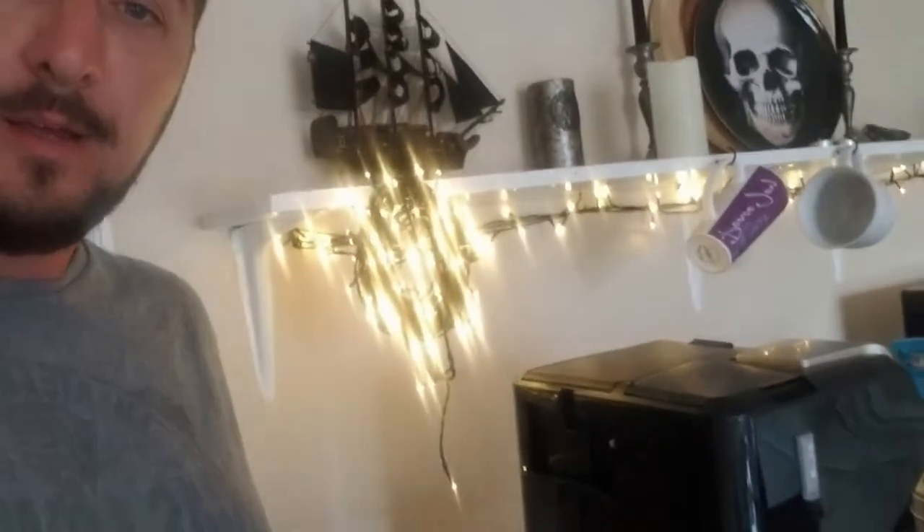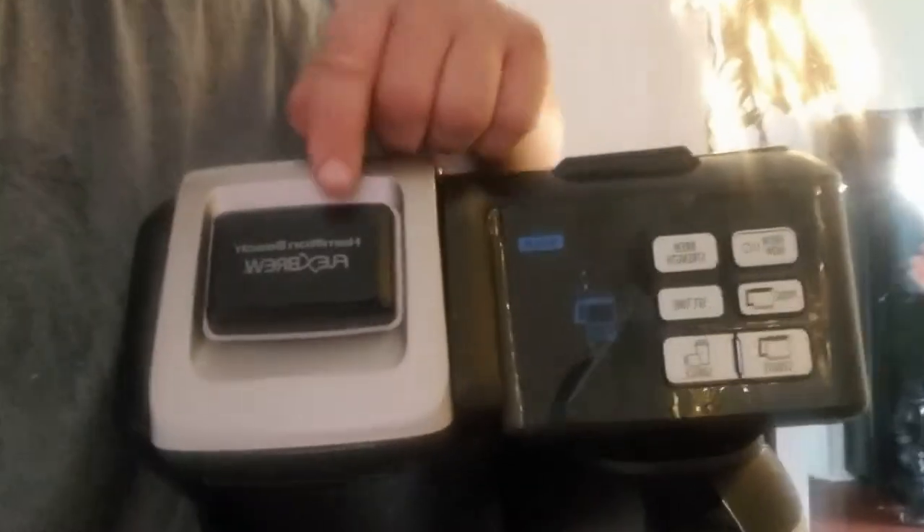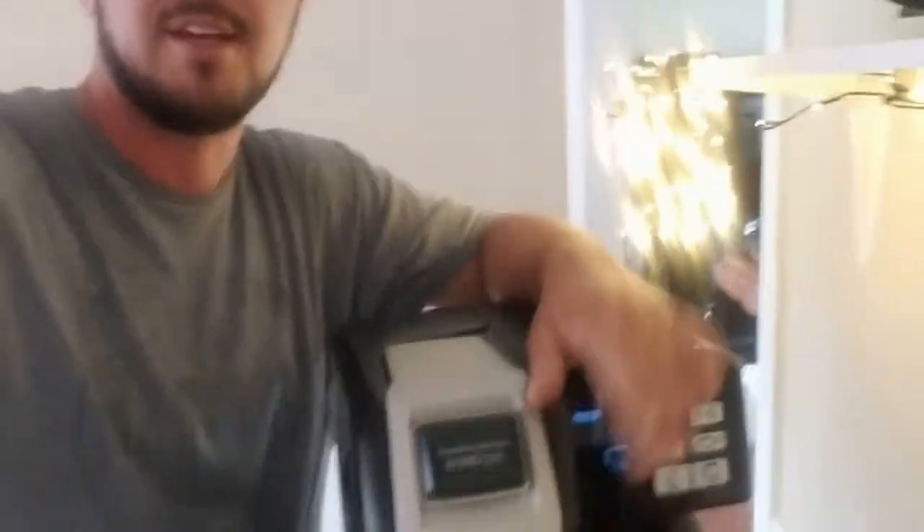Got up the other morning, stumbled out here, made coffee out of my — it's a Hamilton Beach Flex Brew. Tried to make coffee in this thing, it started leaking water everywhere, and I was like, great, my favorite coffee maker is going in the trash. Fantastic.